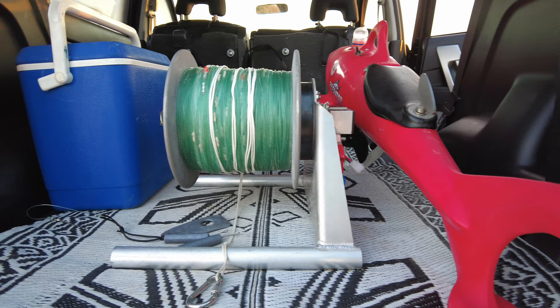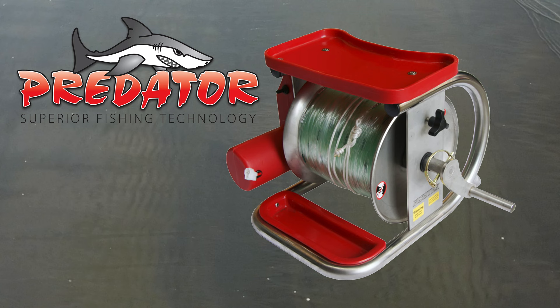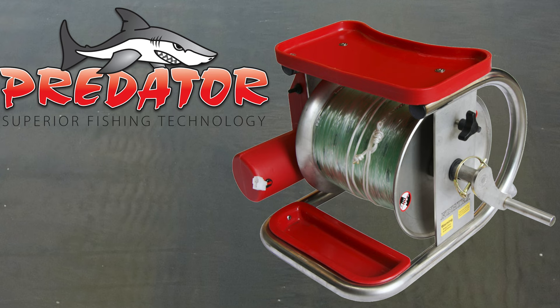This particular winch is the PFS 230W Kontiki winch — this isn't the winch that comes standard with the Predator rigs. This one here is the Predator winch that comes with the Predator Kontiki package. We do carry many different brands, so if you want to know the difference between them all, just give us a call or send us a message.